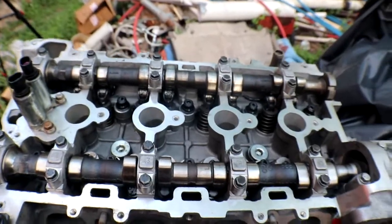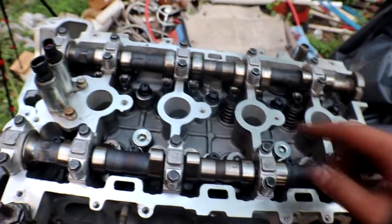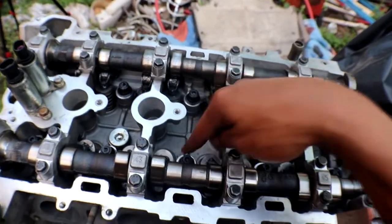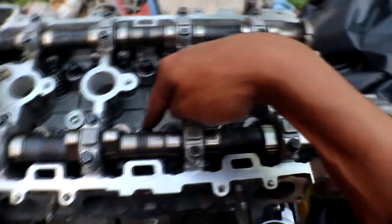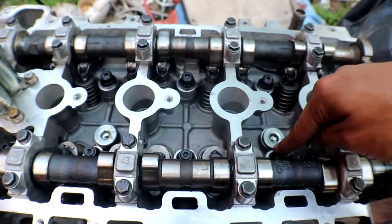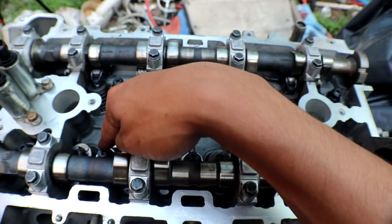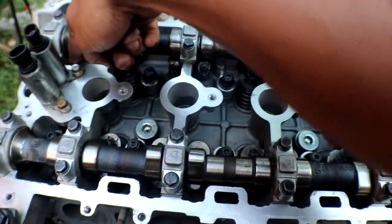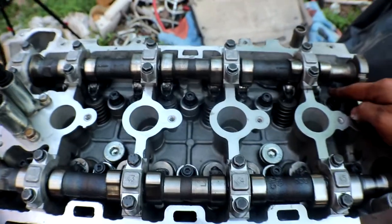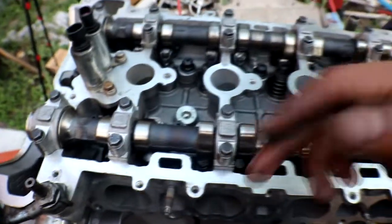When it comes to the torque sequence, the center bolt on the exhaust side is first, the second is the center bolt on the intake side, then you jump to three, four, five, six, seven, eight, nine, and finally ten. So you're going up and down and from side to side as you torque them down.